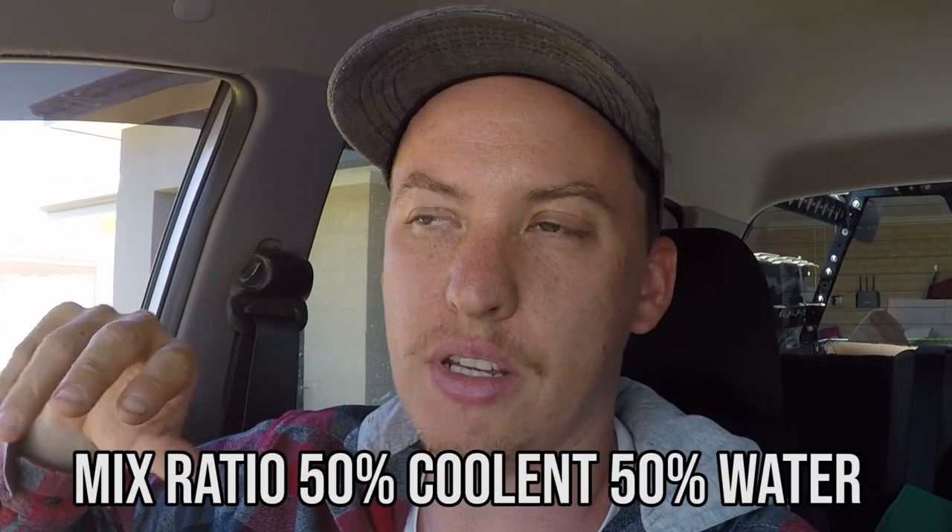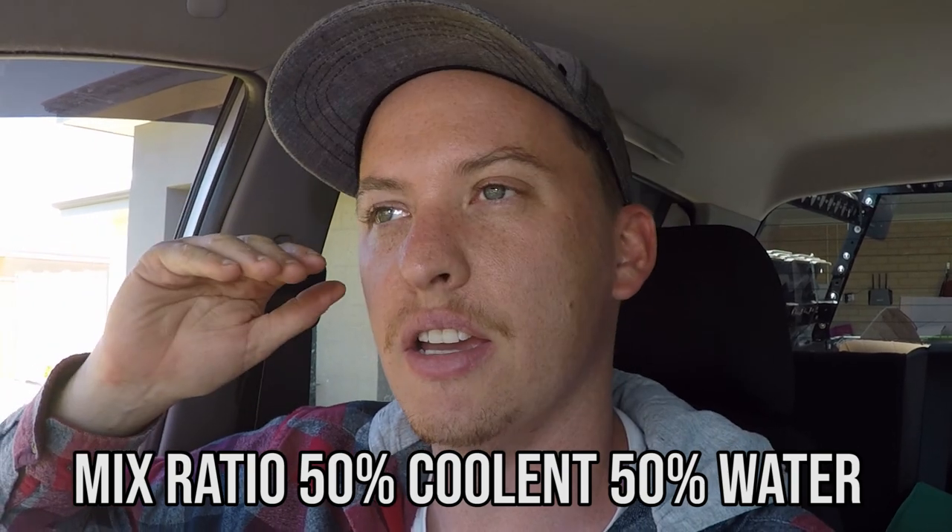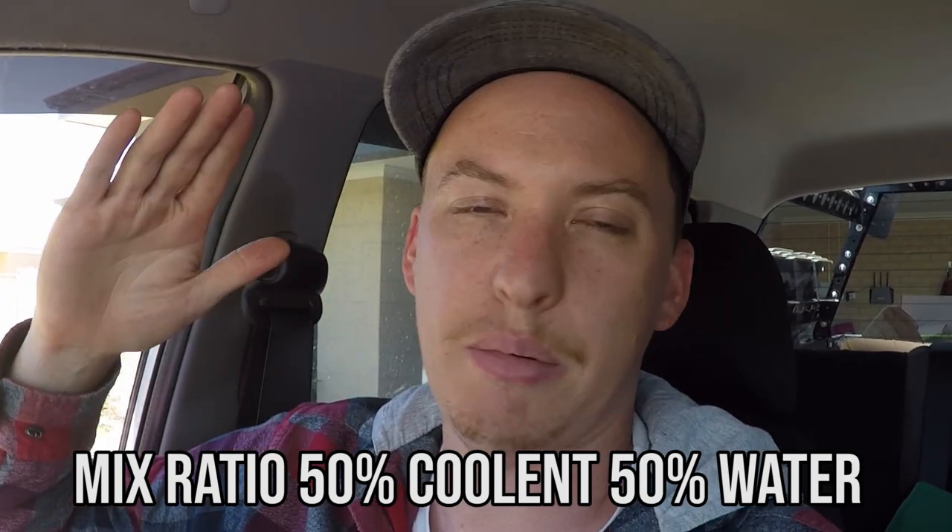The mix ratio for these cars — for a Mitsubishi Triton — is 50-50, and they take about 8.6 litres. What you want to do is park it on a hill, put it on some stands or whatever you can to get that front end up, and then you're going to push all the air to the back of the system.